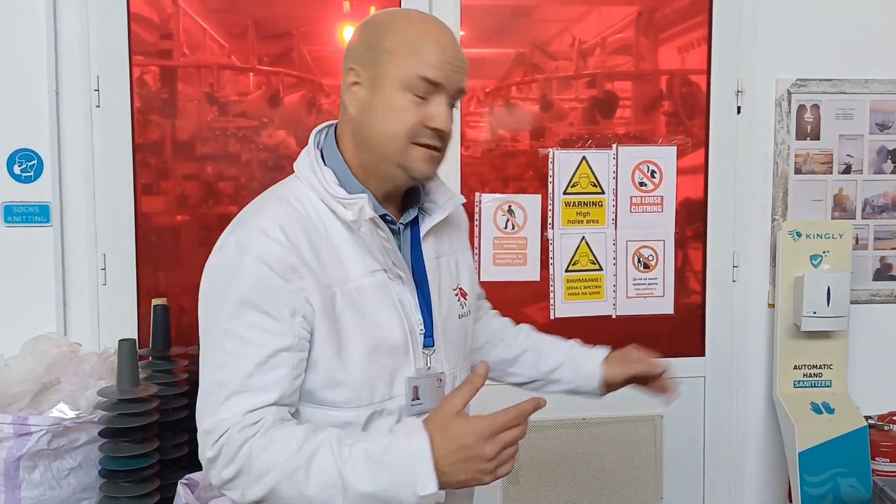I'd like to introduce you to our Zero Waste Socks Knitting. These are our new DC Giovanni machines with seamless toes, so follow me.